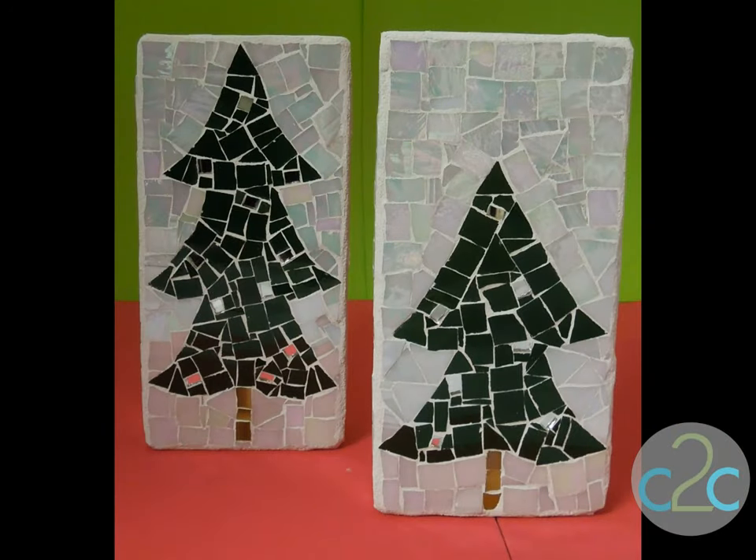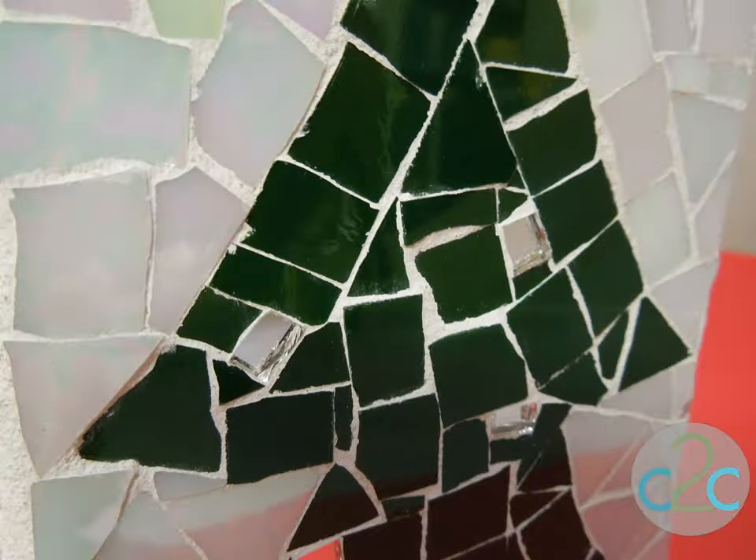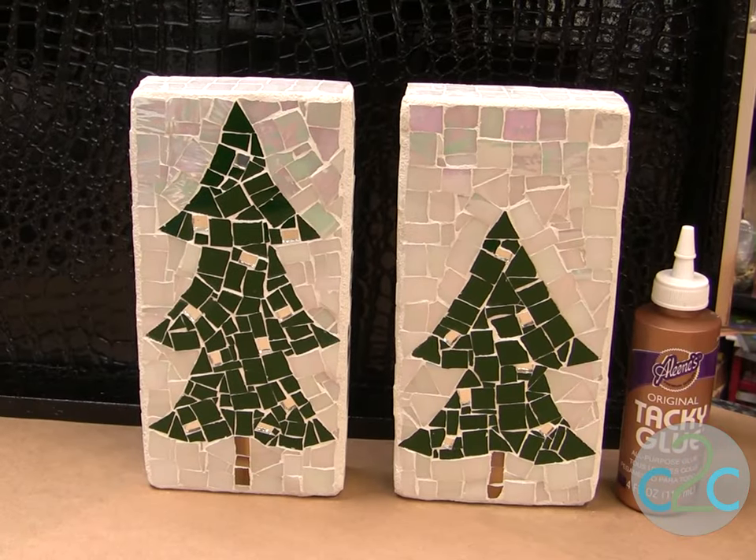Today's project you can use for garden art or you can use it for a doorstop. For my doorstop I chose just two colors of stained glass pieces. I thought it would be really cool to just have the difference between the two colors. It's really easy to do.